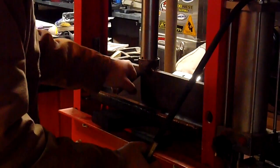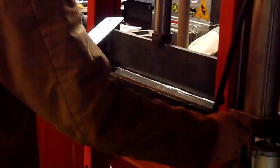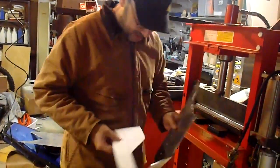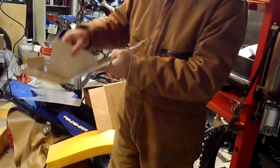I'm going to go slightly farther than the bend because of spring-back. And I compare it to my full template and we see that we have the exact angle.